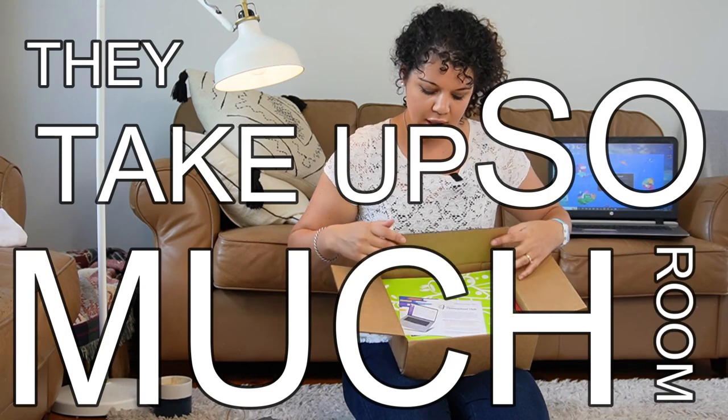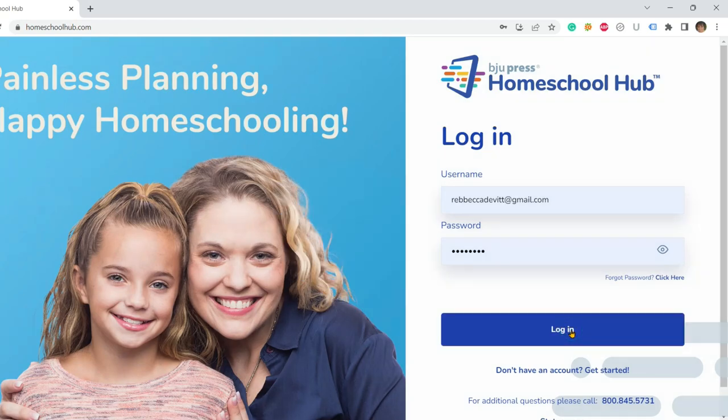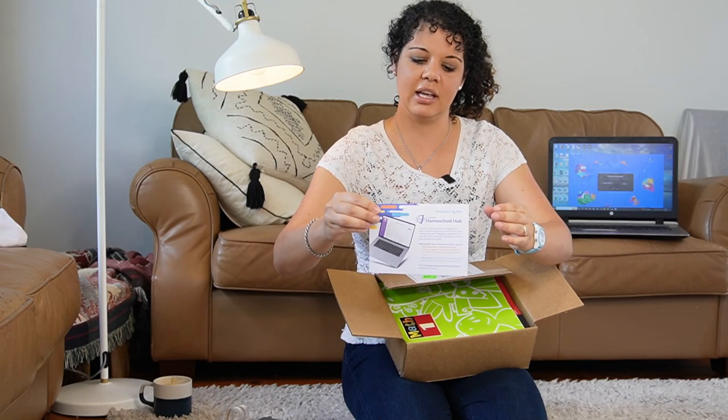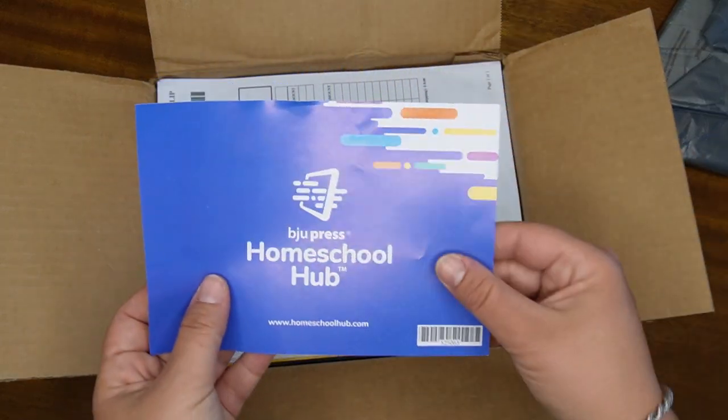To access your video lessons, you need to go to the BJU Press Homeschool Hub. There's a little pamphlet that comes in here on how you can access that, and I'll show you how Luke does his.